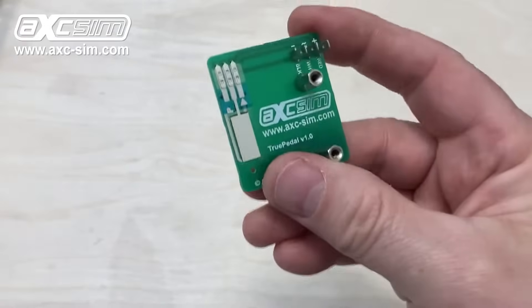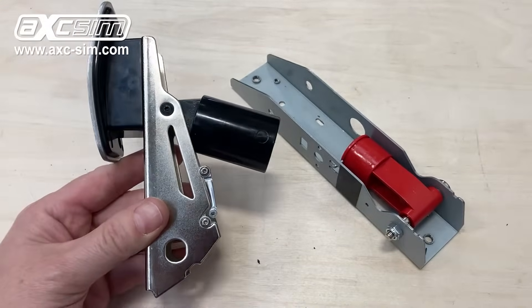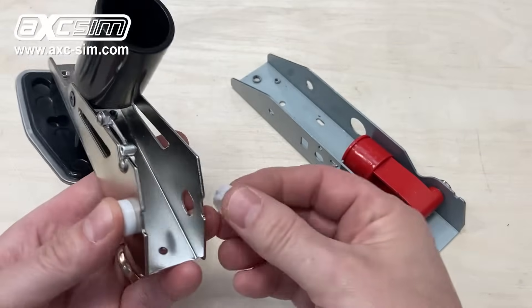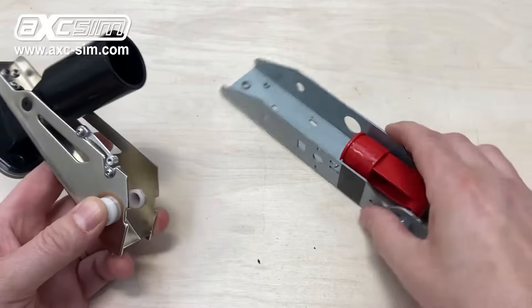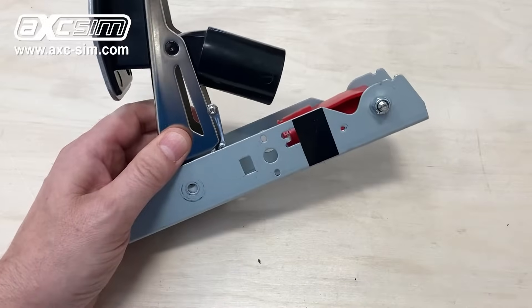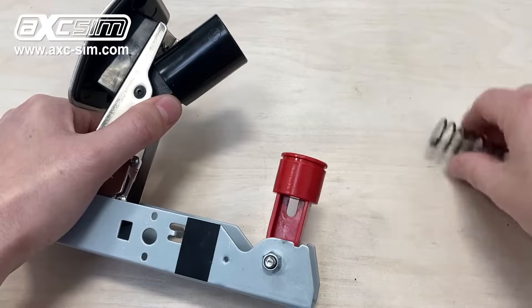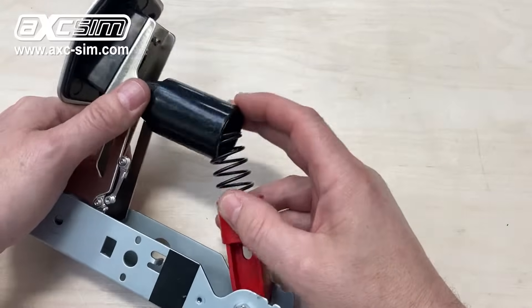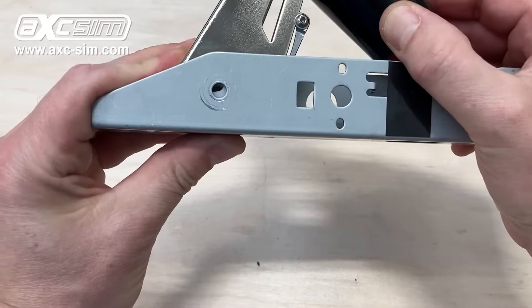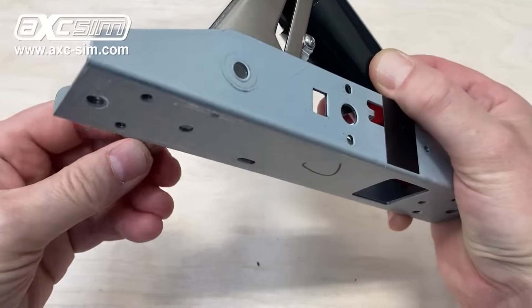Fix the cover to the back the same way so the cover is going to be fixed. We're ready to start putting the pedal back together now. Make sure the bearings are in, then fit that in there and refit your spring. Line up the holes and get the bolt in.